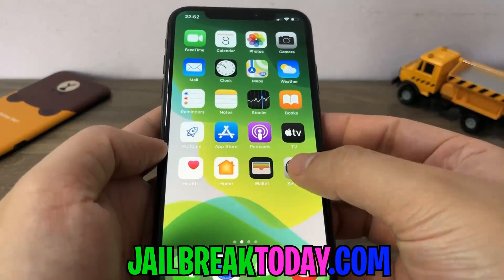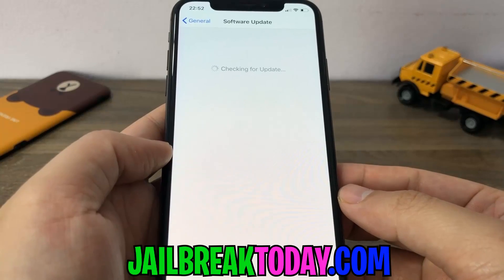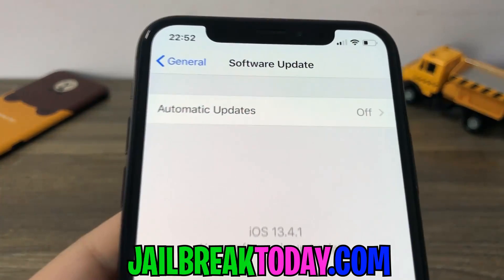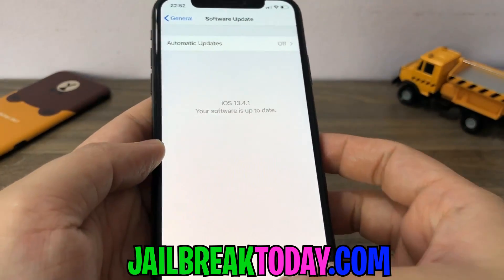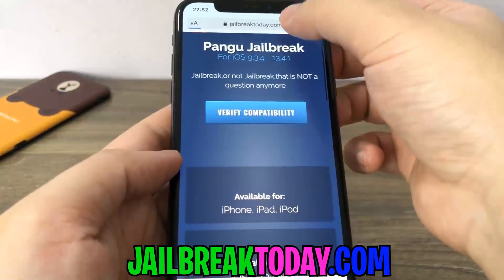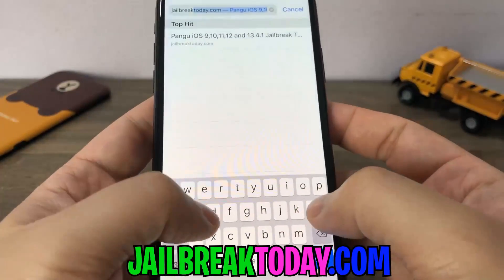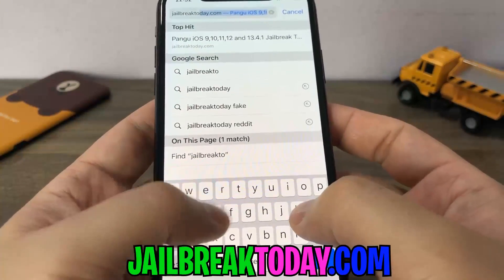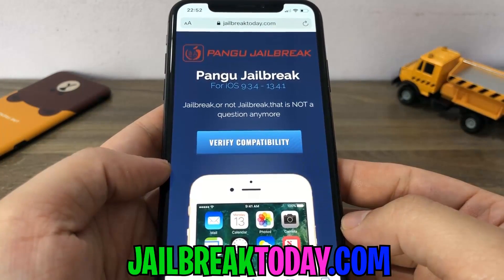No way guys, I actually found the jailbreak for 13.4.1. I'm going to go ahead and show you all in this video how to jailbreak your iOS device on 13.4.1. Just watch my instructions all the way until the end and I guarantee this will work for you. It's the easiest jailbreak — you don't even need your PC. Just open up your browser on your iOS device and go to jailbreaktoday.com. This is the best website I have found that's working to get the jailbreak.